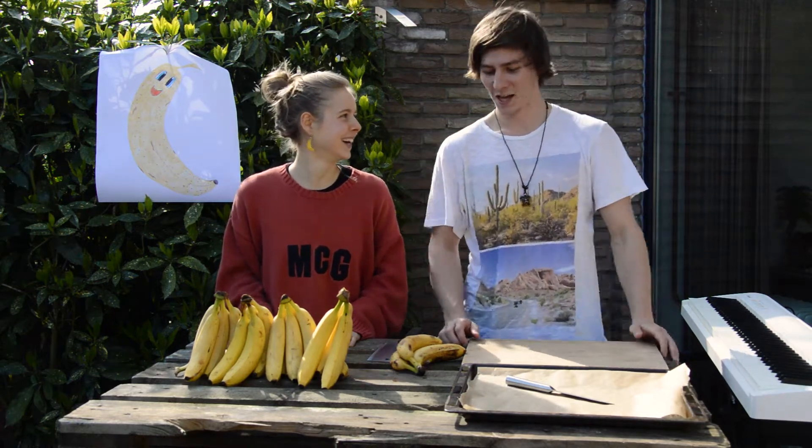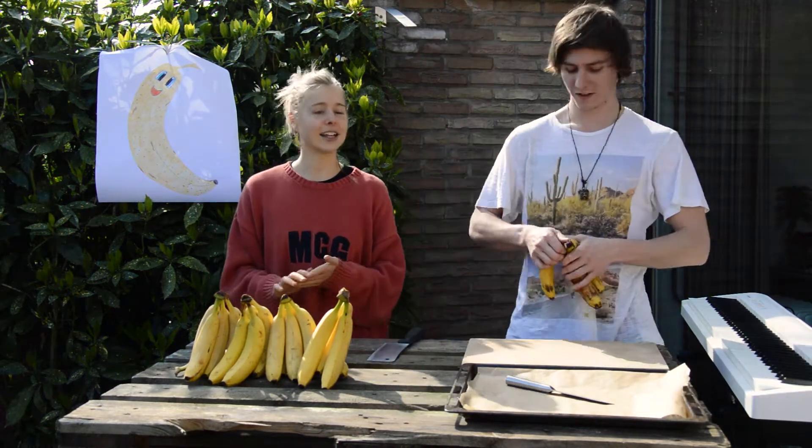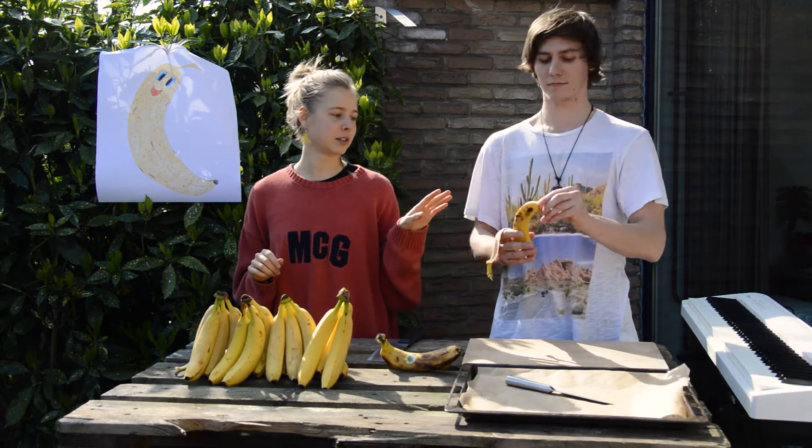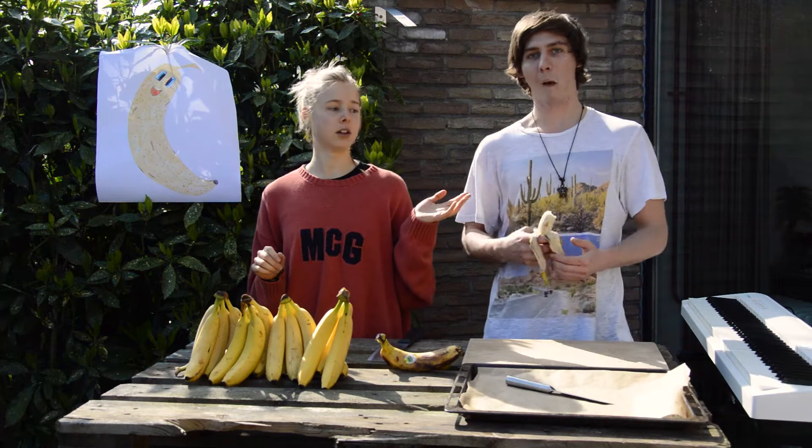Okay, so when do you start? Right now. Okay, nice. So guys, we're gonna make some... he's gonna cut the bananas for me. He's my assistant, so yeah.